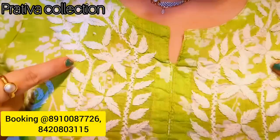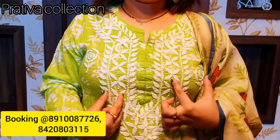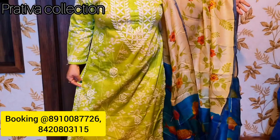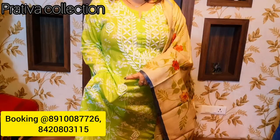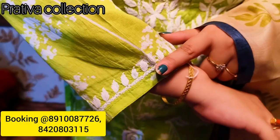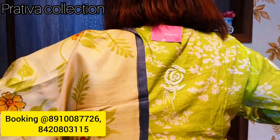The first kurti is the one I am wearing today. It has beautiful lakhnavi chikan work done in the yoke. The color is a very beautiful light leaf green — a very subtle shade. It's a mal cotton kurti with digital prints, on top of which lakhnavi chikan work is done. There's a beautiful rose motif chikan work in the yoke, in the body, and even in the sleeves.